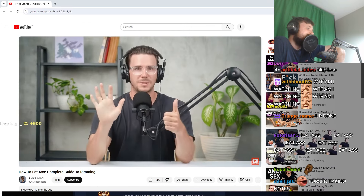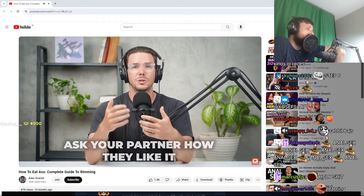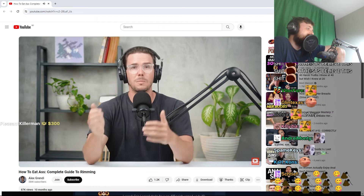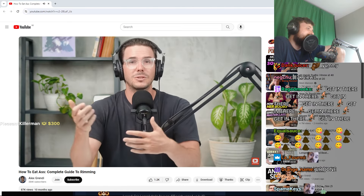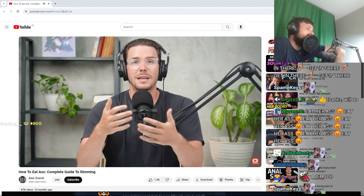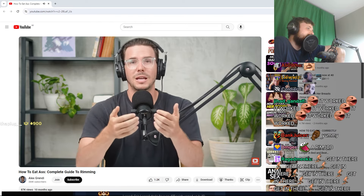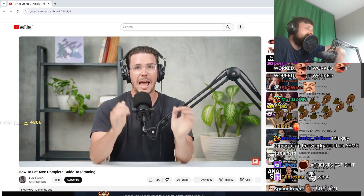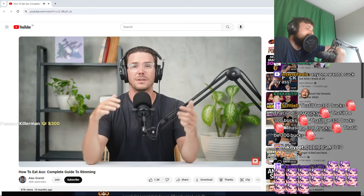Step six: ask your partner how they like it. Be attuned to your partner and read how they're responding, but also take a pause and ask them directly. Do they like it when you go faster or slower? More direct pressure? Maybe they like it when you get a little more aggressive and push your tongue into it, or suck on it — or maybe they like it really gently. Ask them what feels the best and give them exactly what they want.